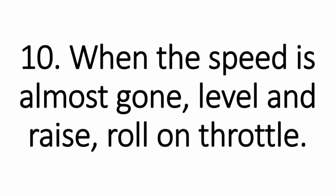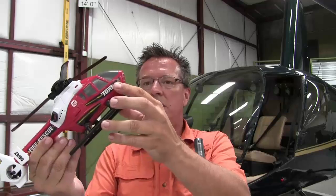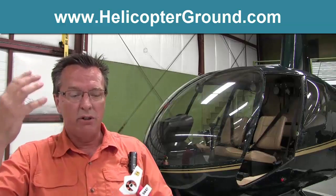Number ten, when the speed is almost gone, level the aircraft, raise collective, roll on throttle. If you remember that order — speed is almost gone, level, raise collective, roll on throttle — that helps. Some people pull a little collective before they level, and that's okay depending on the aircraft and the inertia in the rotor system. I personally don't start pulling collective until I have it leveled out, then raise collective and roll on the throttle. You'll get better with practice, and having the technique in mind will help you clean up that autorotation at the end.